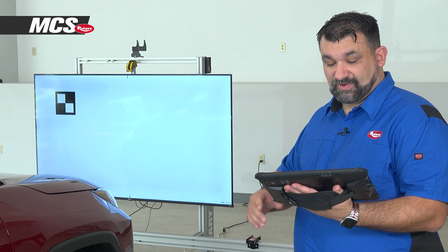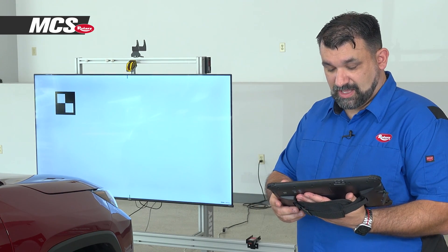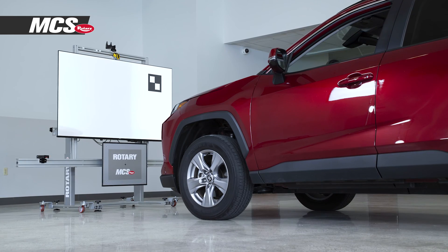Now it's moved over to the left target. Make sure that it's positioned correctly — it is. Calibrate position two. It's asking us to make sure that the right target is displayed correctly. Calibrate position three.